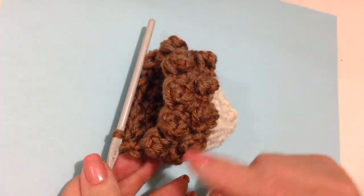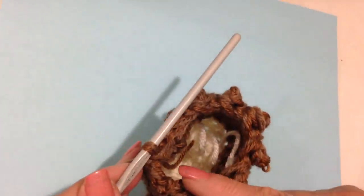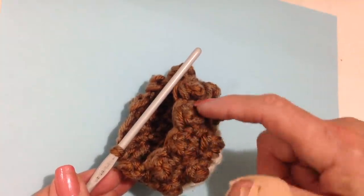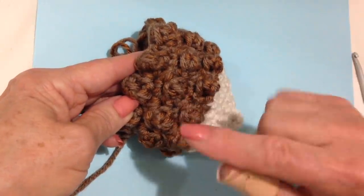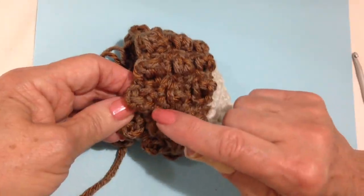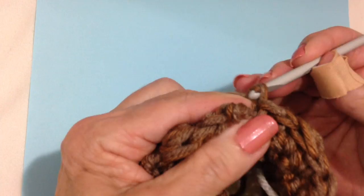I'm going to repeat these two rows: one row of single crochet and then one row of triple crochet and single crochet. I completed one more segment — that was one row single crochet, one row triple and single, one row single, one row single and triple, one row single, and then one row of triple and single. Now I'm going to start decreasing for the back.